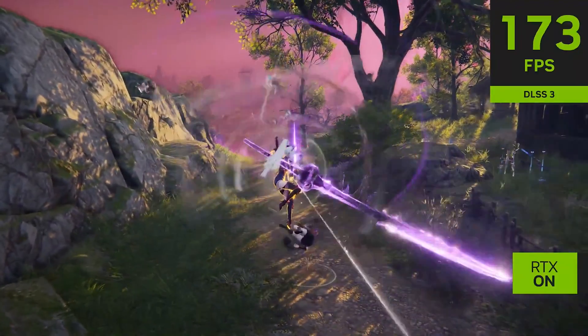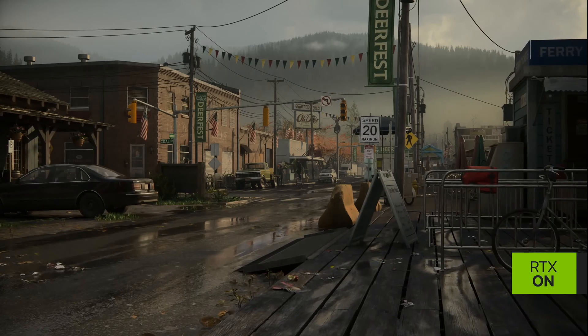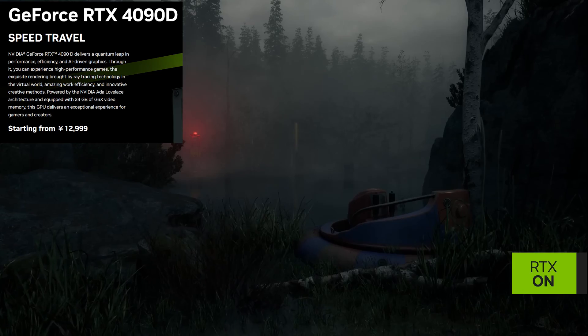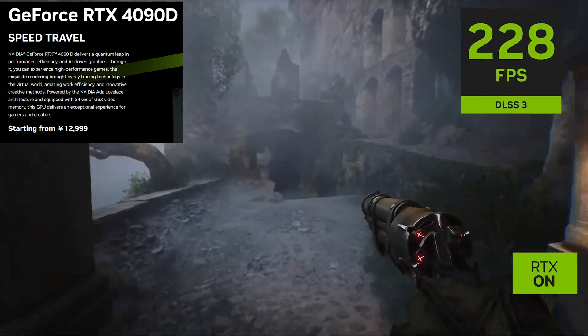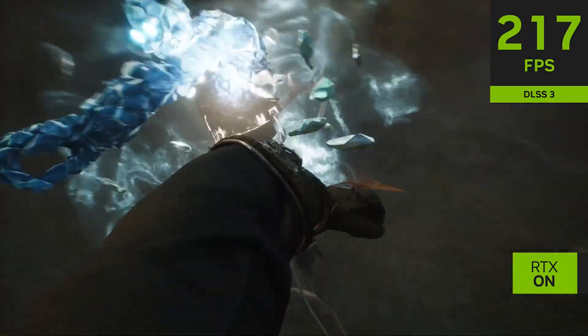These results are decent given the number of cores that have been cut down, though it should be noted that the GeForce RTX 4090D has a retail price of 12,999 RMB in China — the same as the standard RTX 4090 MSRP when it was available in the country.